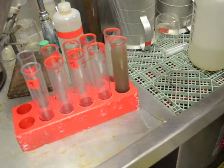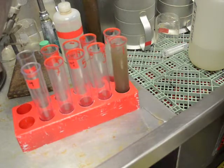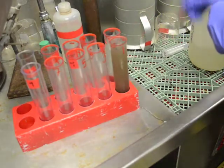Once thoroughly mixed, return the sample to the centrifuge for another spin at 3 minutes at 3500 RPM.